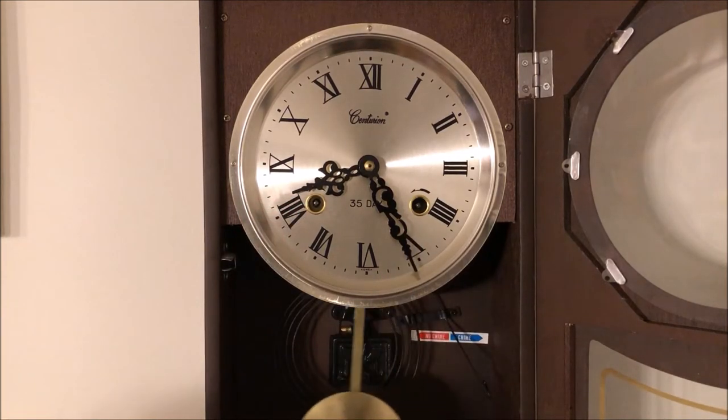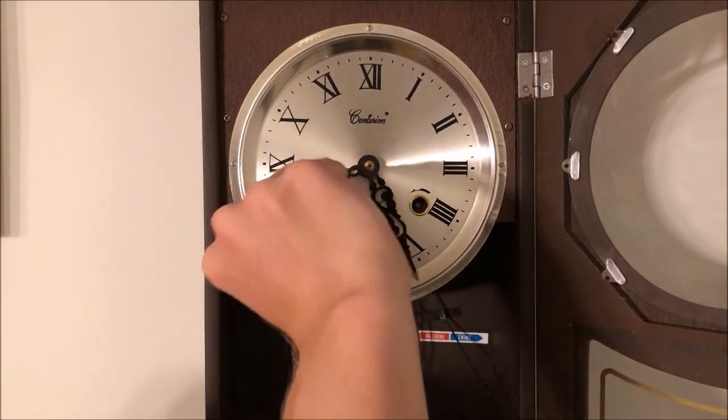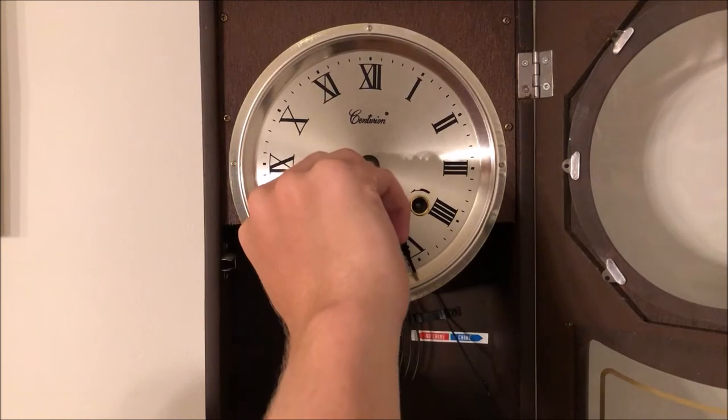And then that one tells you to wind it counterclockwise. So let's start winding the clock — we'll start with the left one. We insert the key and then we turn it clockwise.